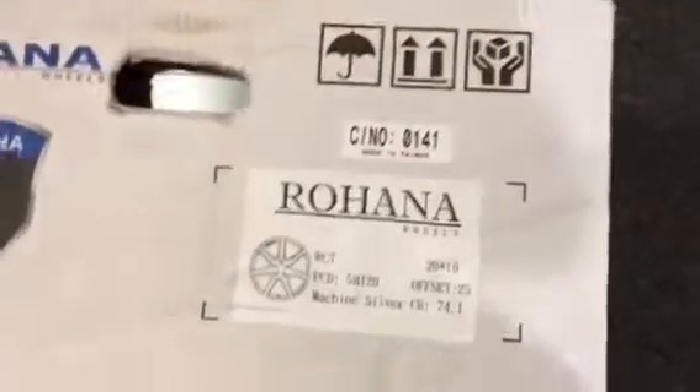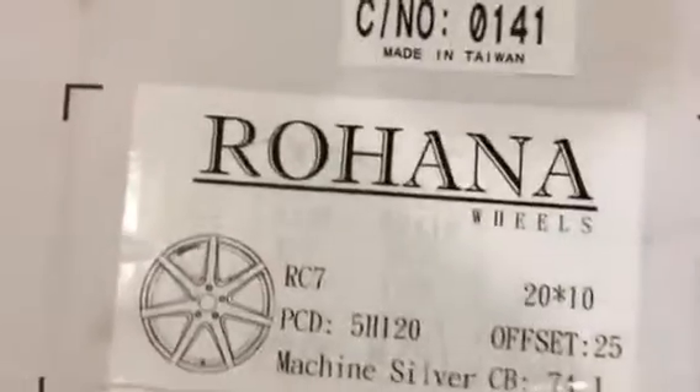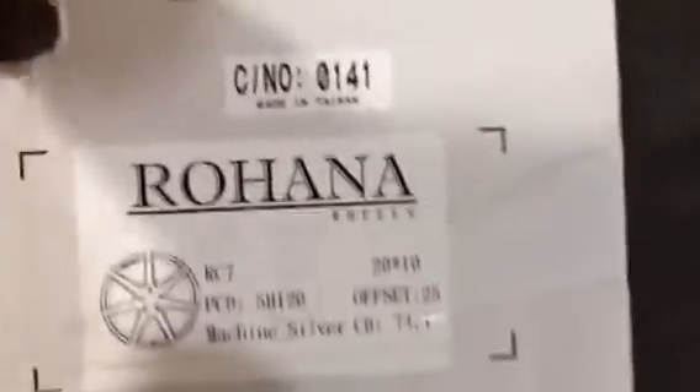Hi, this is KC Auto Performance. This is Rohana, 20x10, 5x120. Offset is 25. RC7.